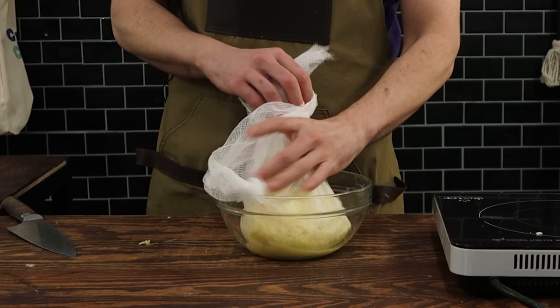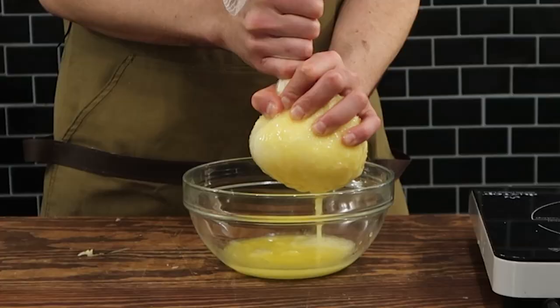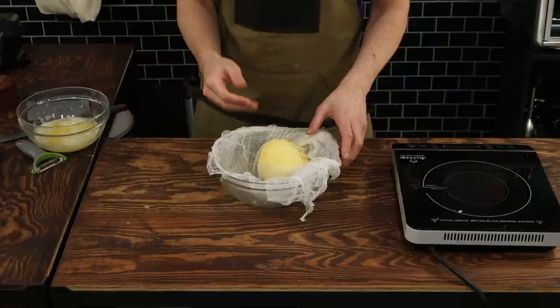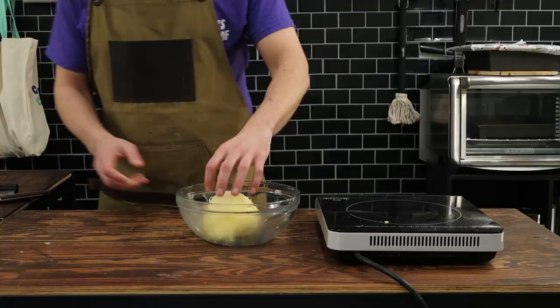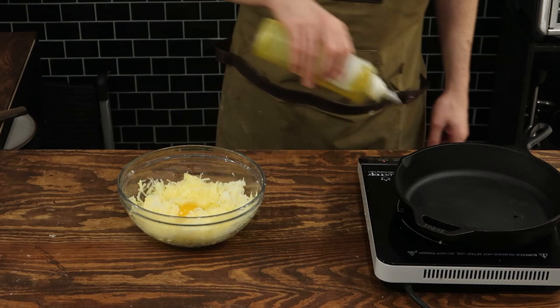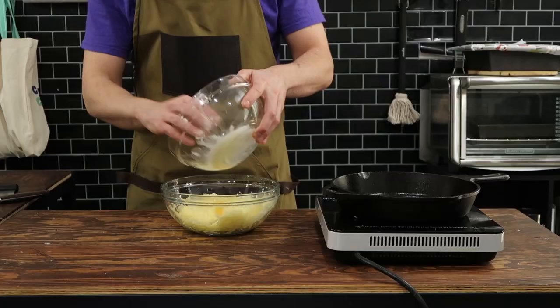I've made waffles many ways in the past — buffalo chicken, crab cakes — and this time I'm using potatoes as the vessel to drive home that idea of what a waffle really is. Now, to the actual recipe. Inside this bowl I've drained and squeezed out as much moisture from shredded potatoes and shredded onions as I humanly possibly can.